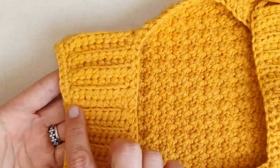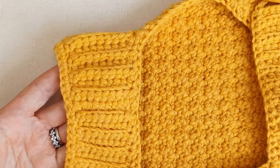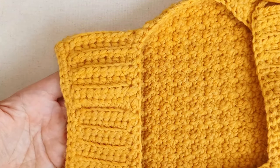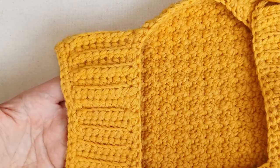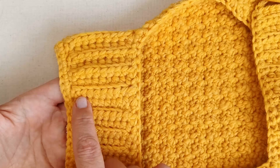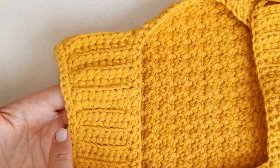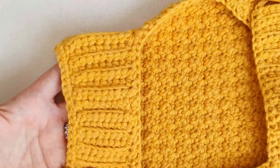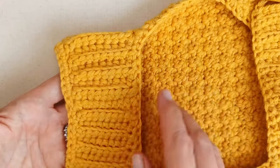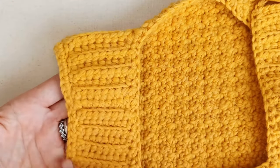We'll do a bit of sewing to join the two ends of the neck band together at the end. This sweater is made to slip over the head, but if your cat hates things being slipped over their head, you can add a couple of buttons here and make it button up around the neck as well. I'll remind you of that option when we're sewing up the neck area.